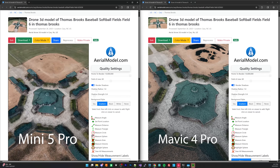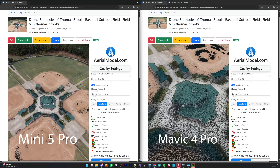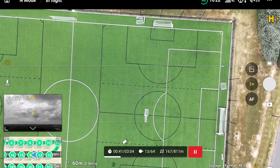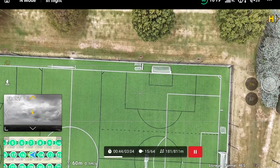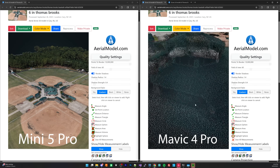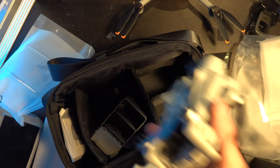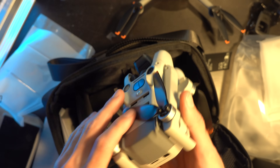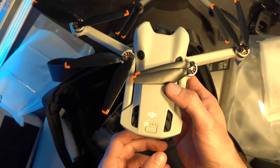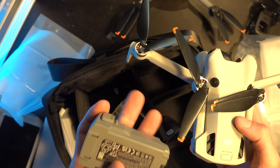There's also a slight color difference worth noting between the drones. I'll have links to Aerial Model and Waypoint Map in the description so you can plan your own missions, and I'll also link to all the final deliverables and models so you can view them yourself and judge the quality. Make sure you subscribe — I'll be releasing a full review video comparing the Mini 4 Pro versus the Mini 5 Pro versus the Mavic, plus some really exciting upcoming content. Thanks for watching!